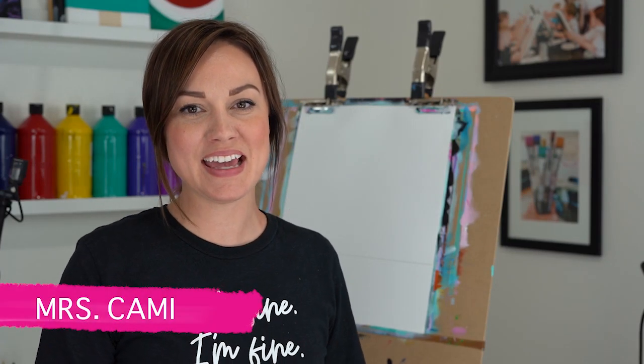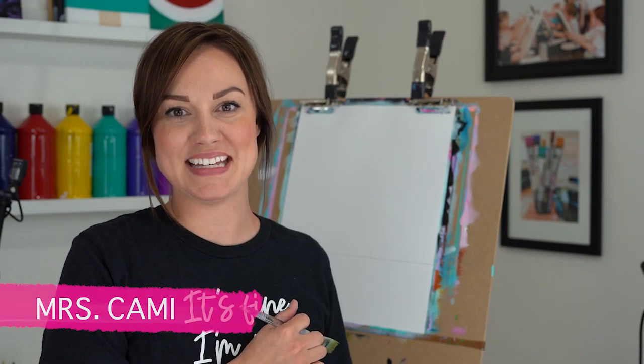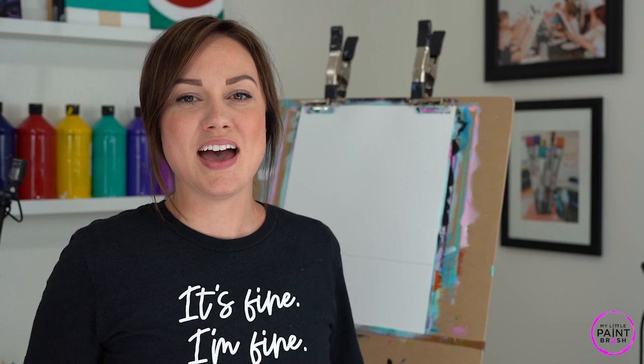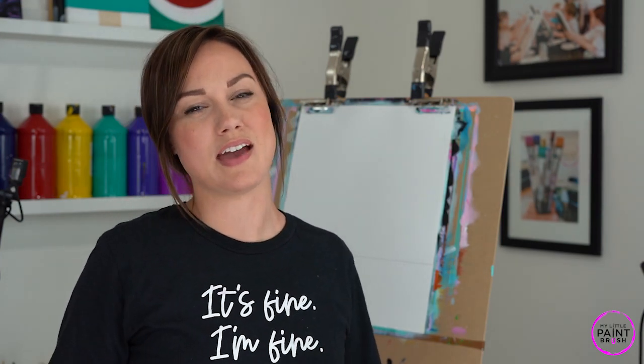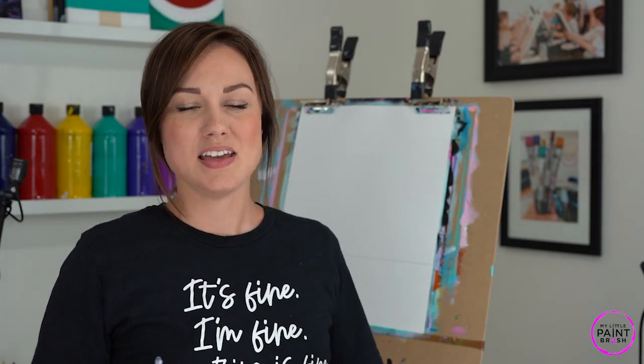Welcome to My Little Paintbrush, I'm Miss Cammie. Since we can't go to the beach today, let's just paint it! I love this scene — this is where I want to be right now. Anytime we do scenic paintings, it's really important to relax and let things happen on your canvas. The more intense and uptight you get, the more unnatural it looks. So take a deep breath — remember we're all learning.